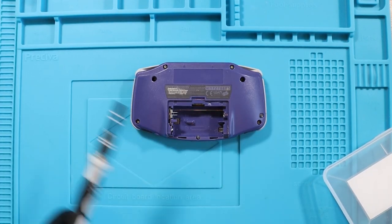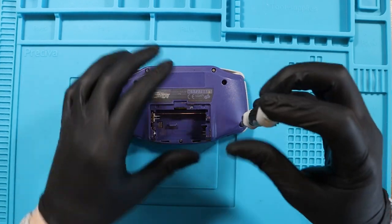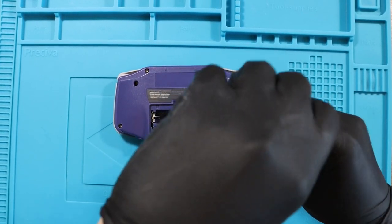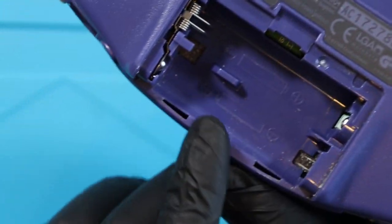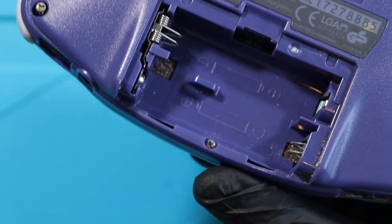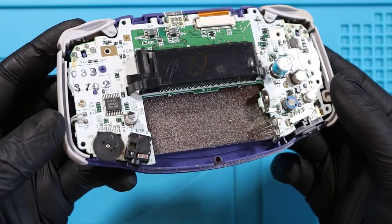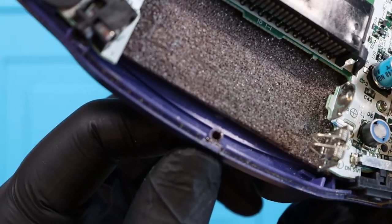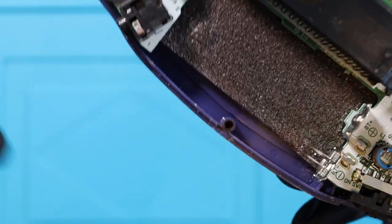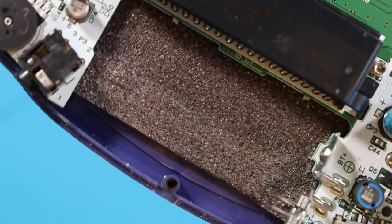Battery's out. It should be a nice simple six tri-wing screws. The tri-wing head is a size three. There is a Phillips for the battery compartment — I thought they were all tri-wing. Interesting. First impressions — not too bad at all. There's some, I don't know whether that's grease or what that is in that screw hole, but it almost seems liquidy. I don't know if that's meant to be there or not.